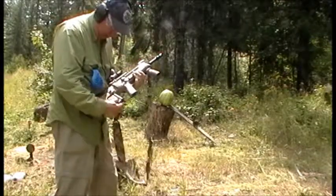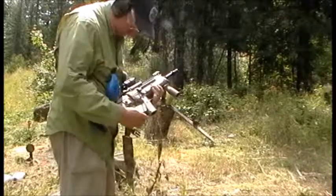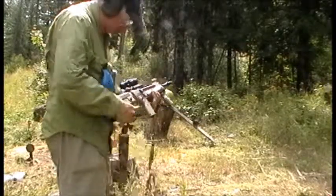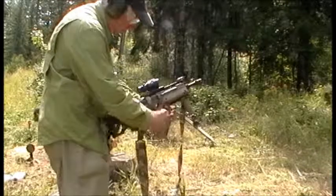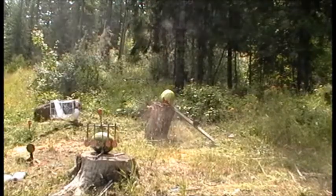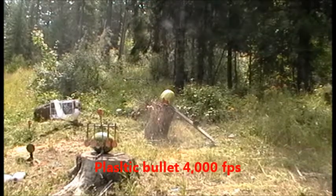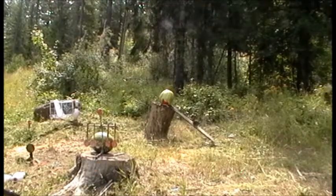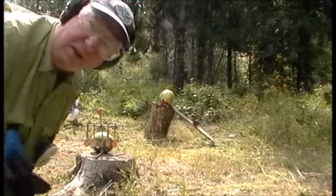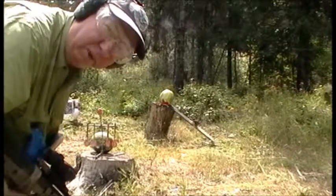I'm going to work the action with the blue bullet. That didn't do too much, so we'll try it with the varmint exploding bullet next.